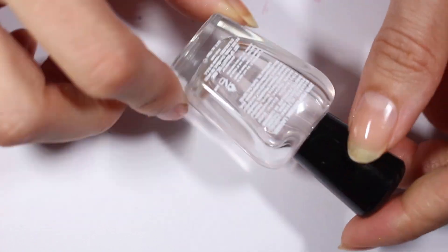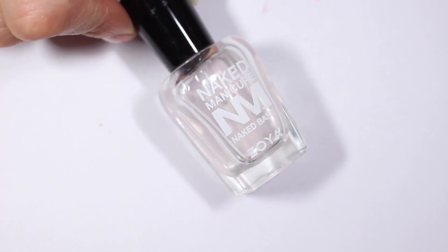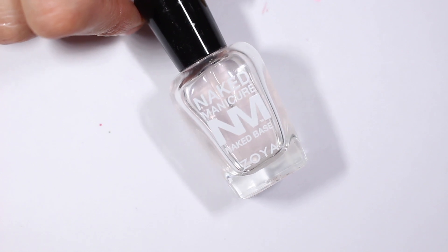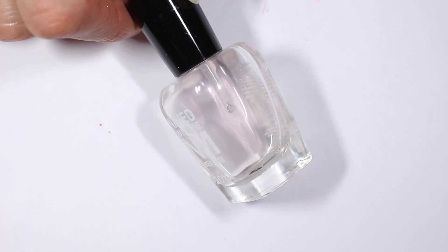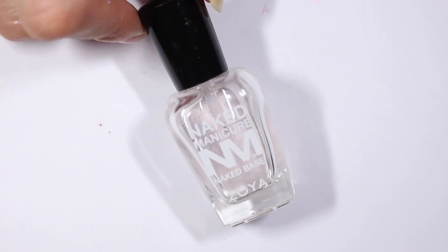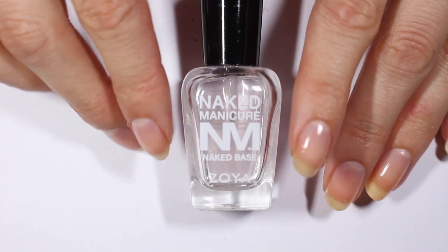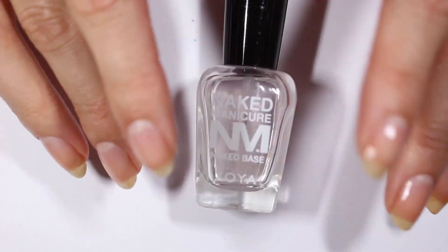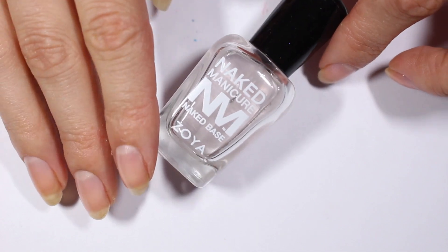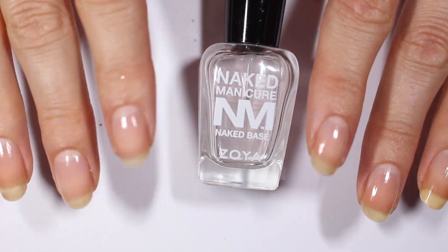The Zoya Naked Manicure Naked Base is a nutrient-rich formula specifically curated to refine the nail surface and treat damage with a proprietary blend of vitamins, proteins, botanicals, and sulfur amino acids that mimic the natural keratin structure of the nail. This is vegan — the proteins it talks about are all plant-based — and it's cruelty-free because it's Zoya. I like this one. I don't know that I've noticed a difference in longevity in my manicure, to be honest, but it's been as good or better than the Orly Nail Strengthener. So I'm happy with those two products.